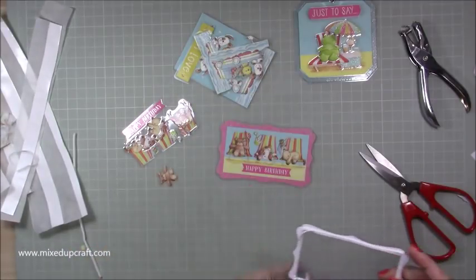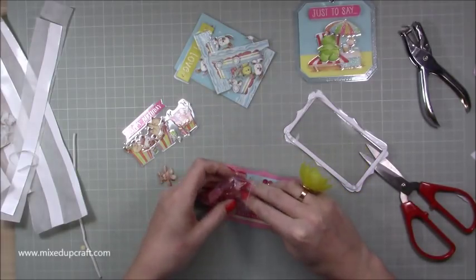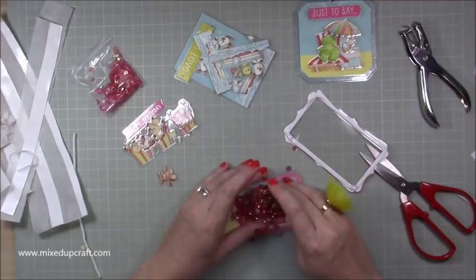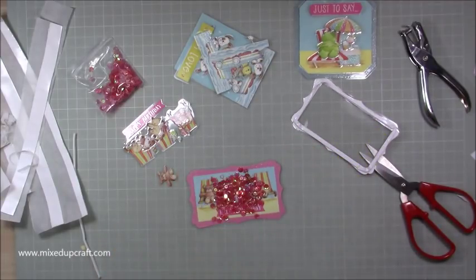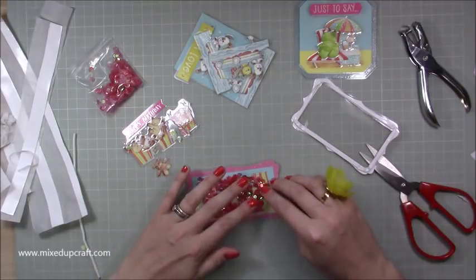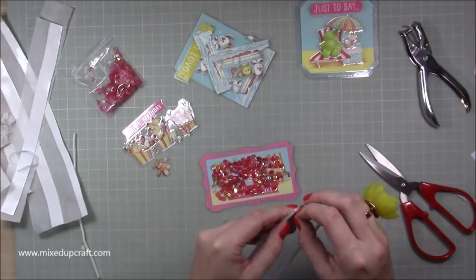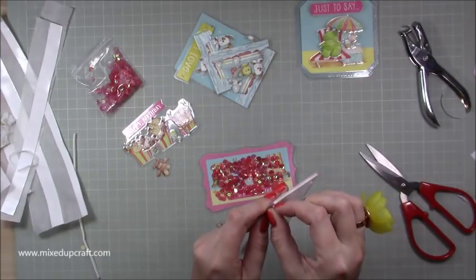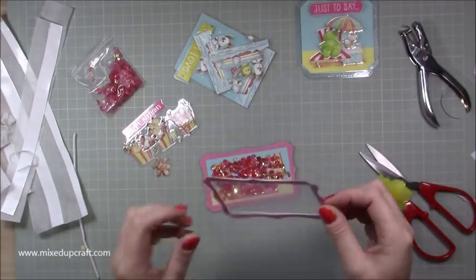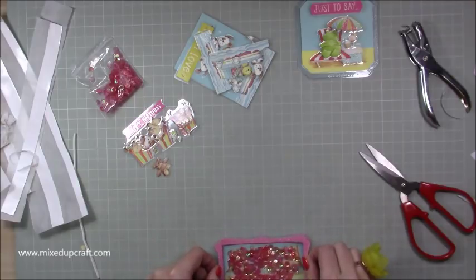Now we need to add our sequins. I've got these pinky ones that match. You just want to make sure you keep them all within that frame. You can use your anti-static buddy and go around it, but because I'm using the plastic anyway there's always going to be some static so I won't worry too much. They're all in the pink frame. Then just take off the backing and stick your frame over the other one, lining it right up.